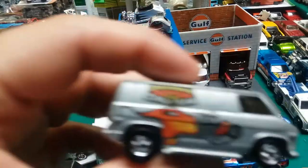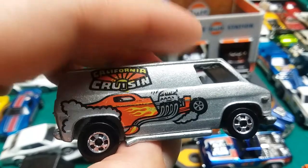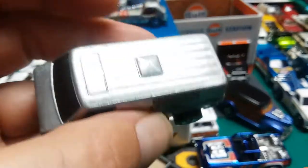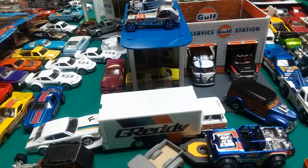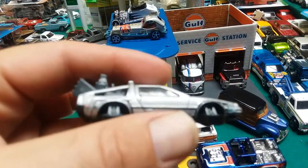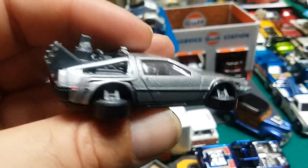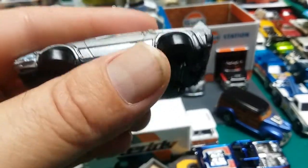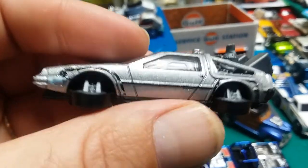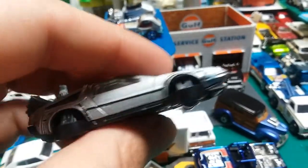Dodge Supervan — not labeled as such, but we all know that's what it is. Real casting or fantasy casting? Here's a really good one for everyone to ponder on: the DMC DeLorean. It's an actual vehicle, but it didn't look like this — this version was made for the movie. So is this particular casting a fantasy casting, or is it a real casting because there is an actual vehicle that looks like this?